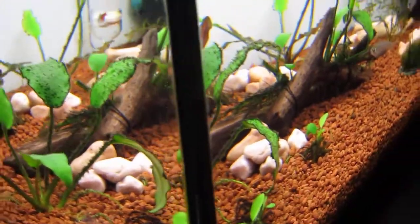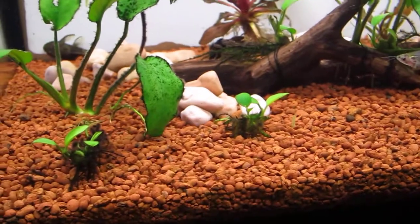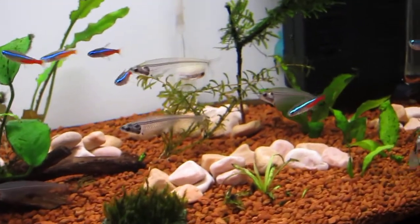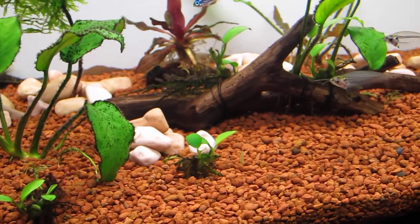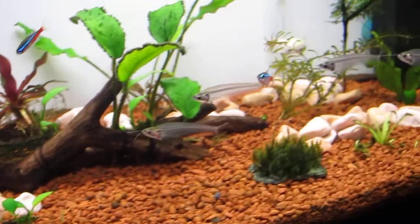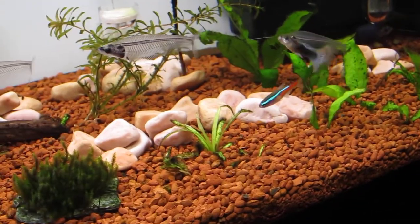I'll just go around to the front. You can see the little stones there at the bottom and I just sort of spread them around the tank, just to give it a bit more volume. Since I don't have that many plants at the moment it's looking pretty bare and empty. So hopefully once everything grows in and once I get some more plants, hopefully it'll start looking better.